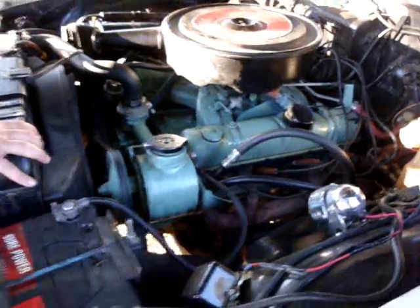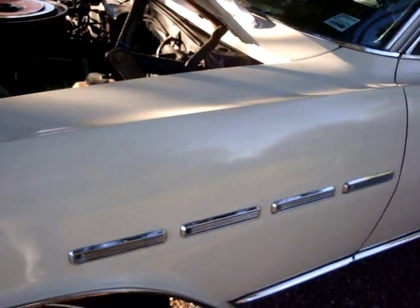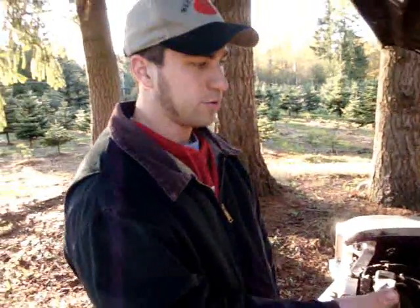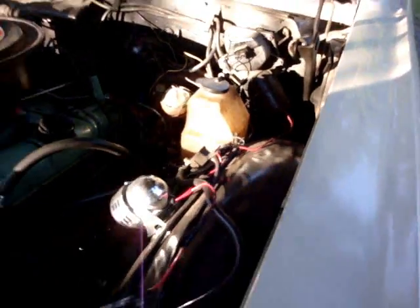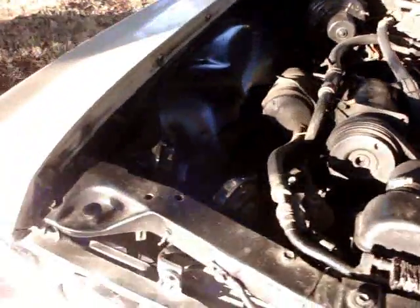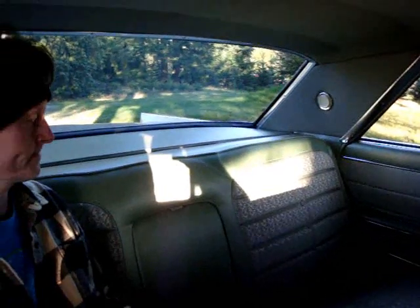She's no slouch — she came from the factory with power steering, power brakes, factory air conditioning, and cruise control. Yes, they had cruise control in 1964. This was a very well-equipped car. Alex, you did good!